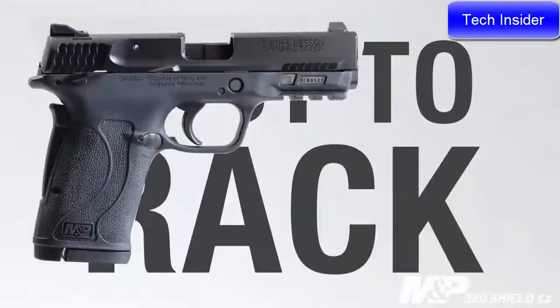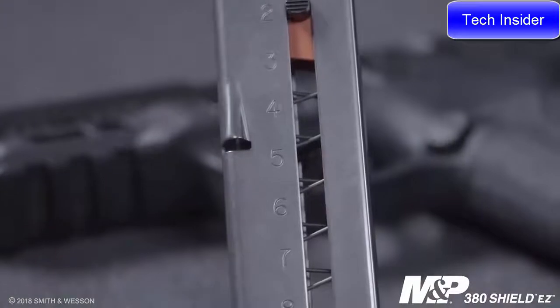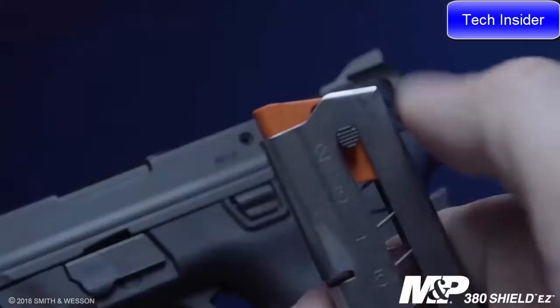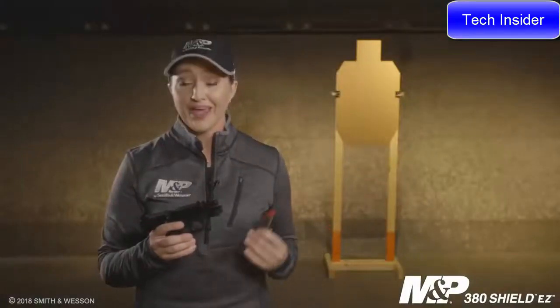What makes this M&P 380 Shield truly stand out is how easy it is to use. First, let's talk about racking the slide. A lot of shooters really struggle with racking the slide to the rear, but this pistol, with its easy rack system, makes it almost effortless. Another easy-to-use feature is loading the magazines. Not only does the firearm come with two magazines, but it also has an easy load button to make loading your mags simple and quick.